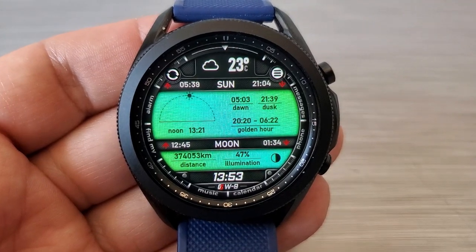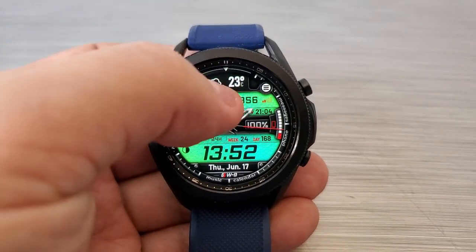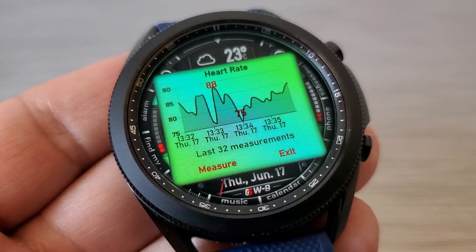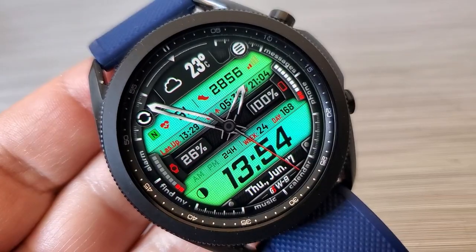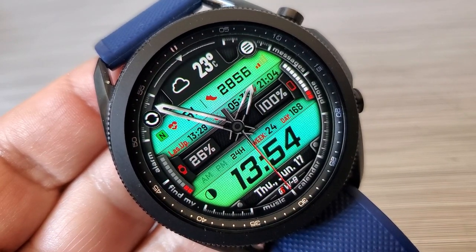You get both health and weather-related stats on the main display, such as your total steps count and goal, as well as your last recorded heart rate. If you tap over the heart rate measurement, a chart will pop up on your display to provide a graphical view of your previous measurements, which is great for those who like to keep track of their heart rate on a regular basis.